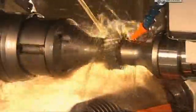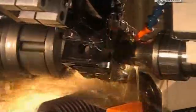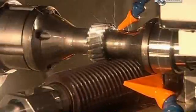A computer-guided cutting tool carves teeth on a steel ring to create one of the vehicle's 17 gears. Lubricant cools the heat this generates so that the machine doesn't overheat and break down. When the cutting's complete, robotic arms remove the gear and replace it with a new unshaped ring.